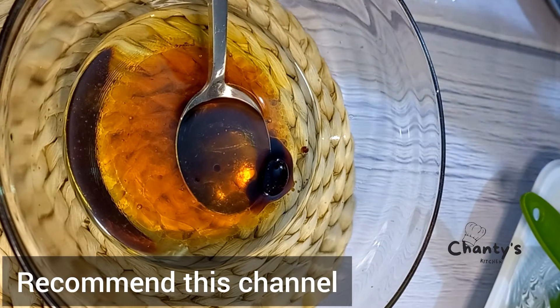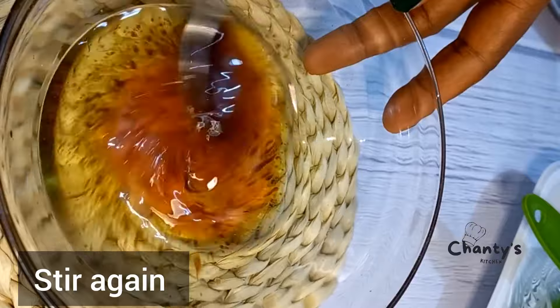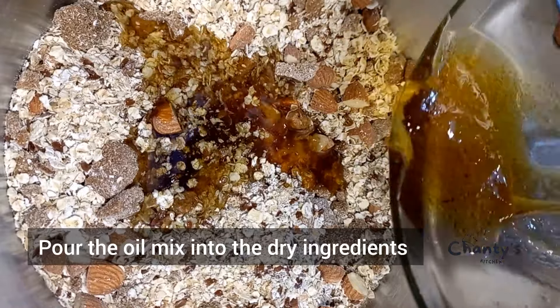Stir to mix everything together, then pour the oil mix into the dry ingredients.